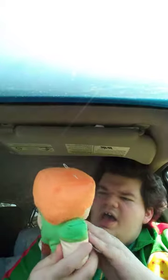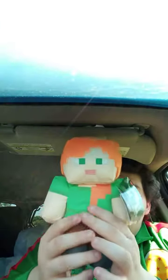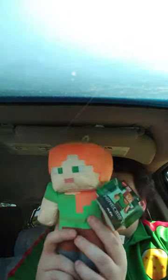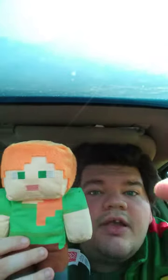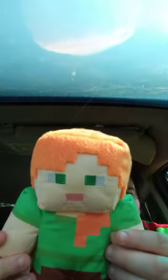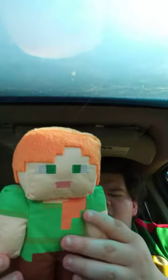Okay guys, here she is, out of the bag. This one is just for display because I already have one I'm using for our plush skit, like the Jinx plush. Let's go ahead and take the tags off. Here she is without the tags. Anyway guys, like, comment, and subscribe!